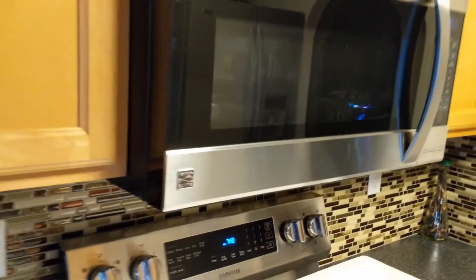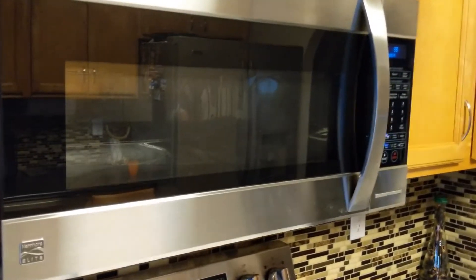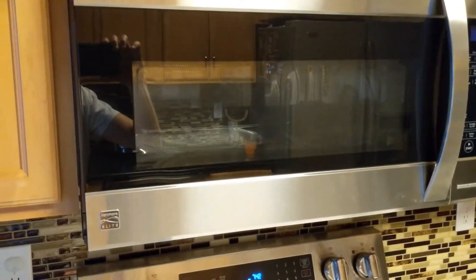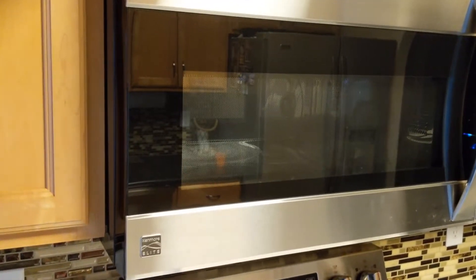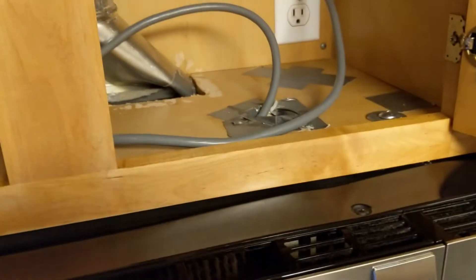Hey friends, today I'm removing a microwave. It's a good microwave, but the vent underneath just doesn't pull any air in — it blows a lot of air out the top but doesn't suck any in at the bottom, so it's very inefficient. Anyway, here's how to remove a microwave.